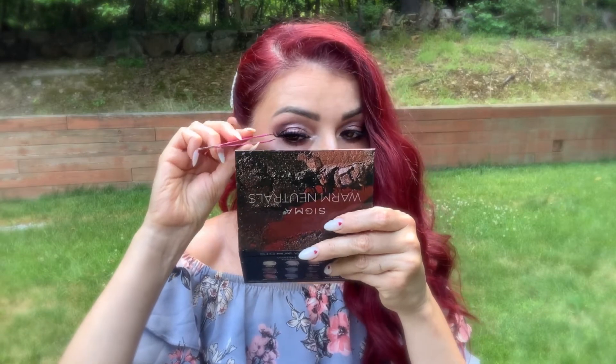For my eyelashes I'm gonna be using the Tatti Lashes in the style Molly-Mae After Hours.